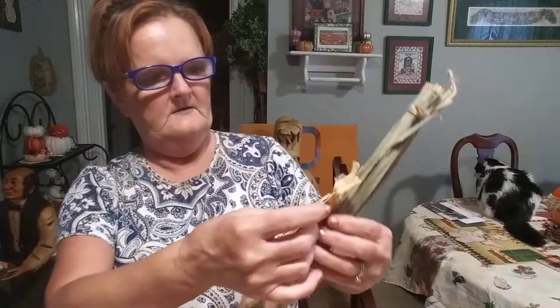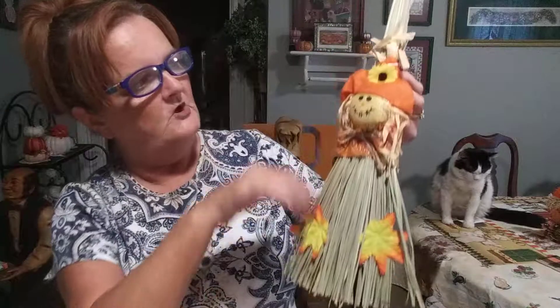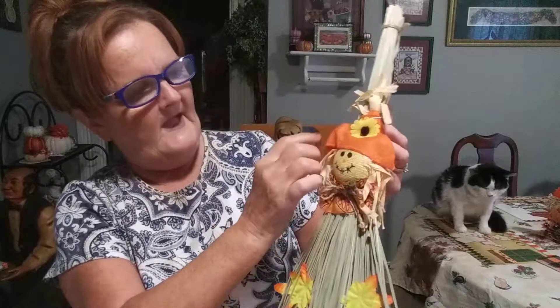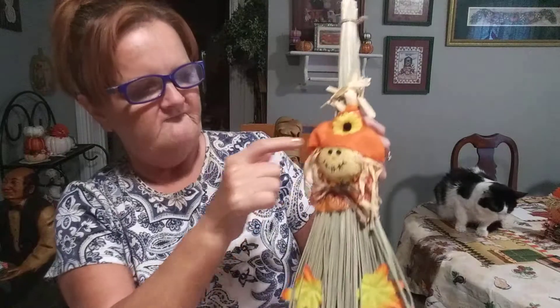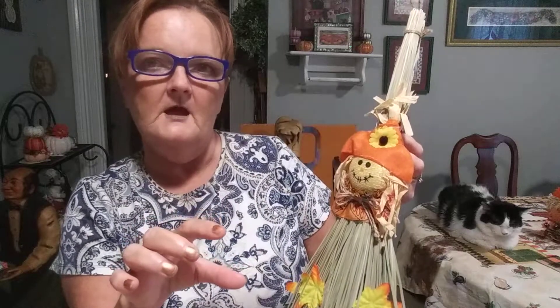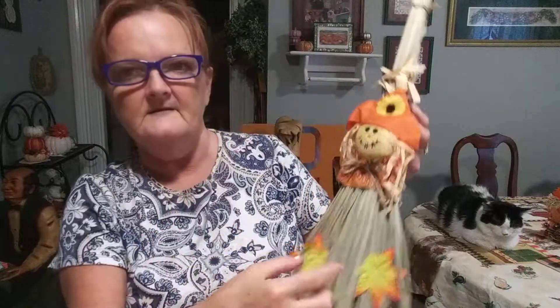And on this one, another scarecrow with a little broom and he has his little hat done up with a little sunflower and there's leaves down here. You can buy that pack — it's either a 50 pack or a hundred pack of leaves at the Dollar Tree — and you can put two more right here to make it match.